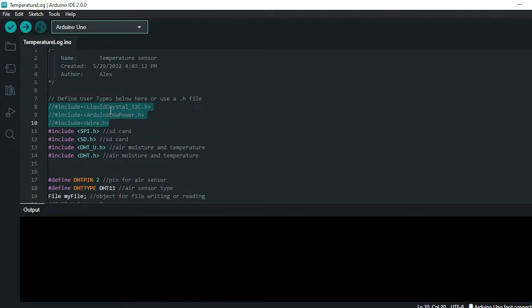A few of these are for the Arduino liquid crystal display, and I was also playing around with low power mode on the Arduino. It turns out the SD card uses pin 13, which is required for low power, so that conflicts. The libraries I'm using for the SD card are SPI and SD — the .h extension is the C++ or Arduino convention for libraries. For the air temperature and moisture sensor I'm using DHT_U and DHT.